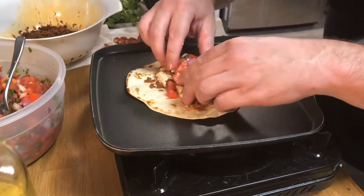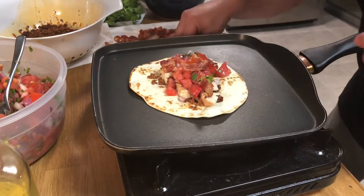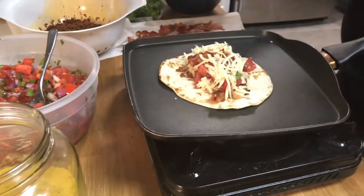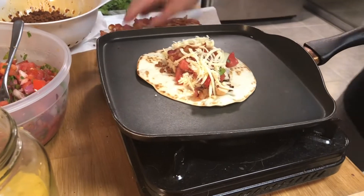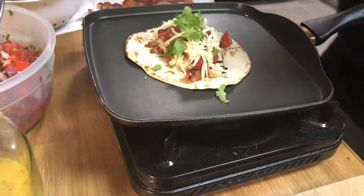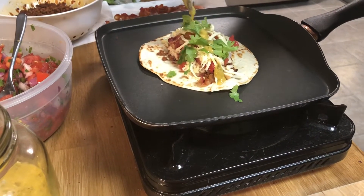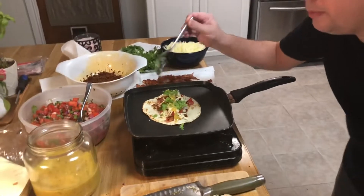A good amount of pico de gallo — this is the star right here, what's going to brighten it up and make everything vibrant. A little bacon on there, some cheese. Use whatever cheese you want; we're just using a little white cheddar. A spritz of lime juice, a couple leaves of cilantro, and our homemade grilled pineapple hot sauce. You don't need a lot of this — I tasted it and it is like four alarms out of five.